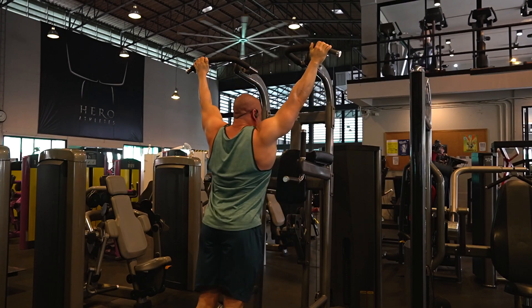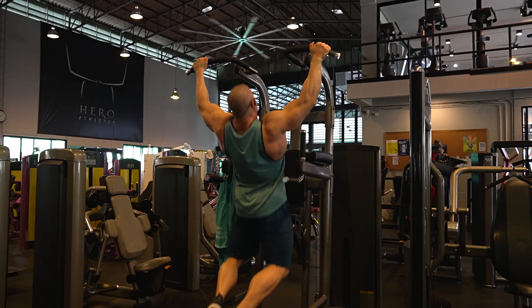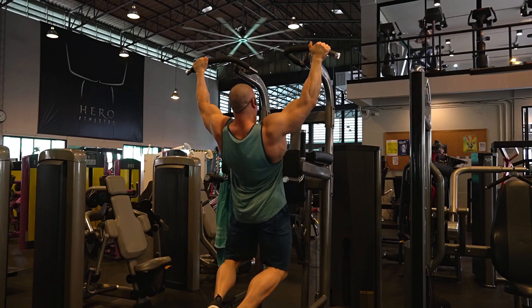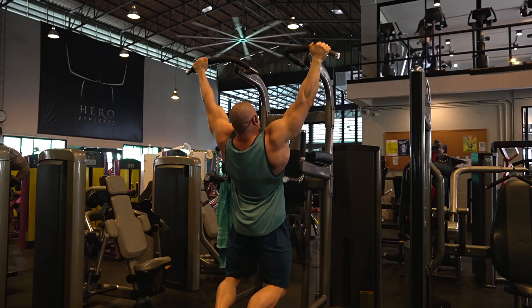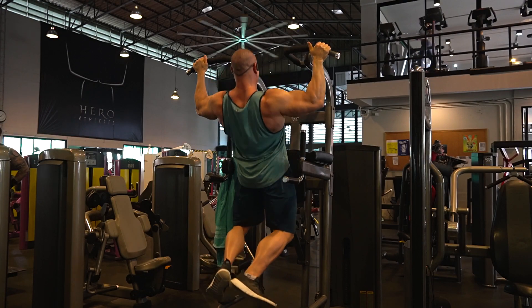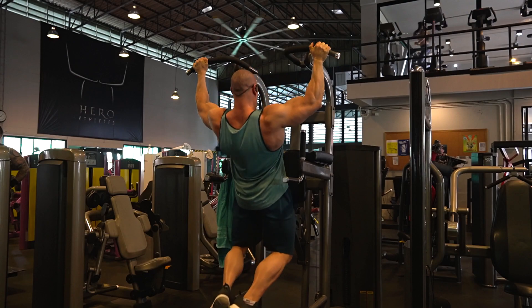I do a second set later just to get everything nicely warmed up for the real back workout. I always angle my feet backwards and squeeze my glutes a little bit because that allows for a great contraction in the lower back and lower lats. That way I just warm everything up nice and fast and evenly, and then I can get started with the real workout.